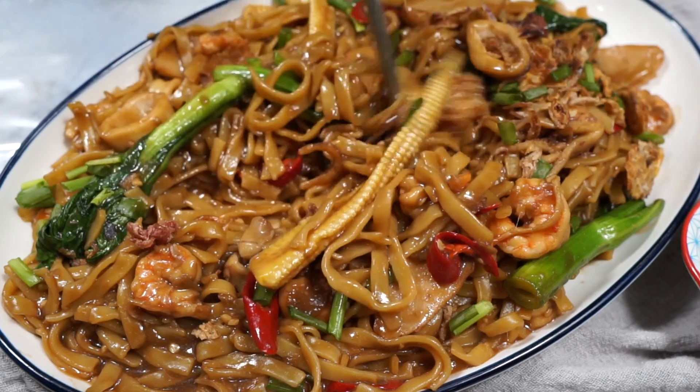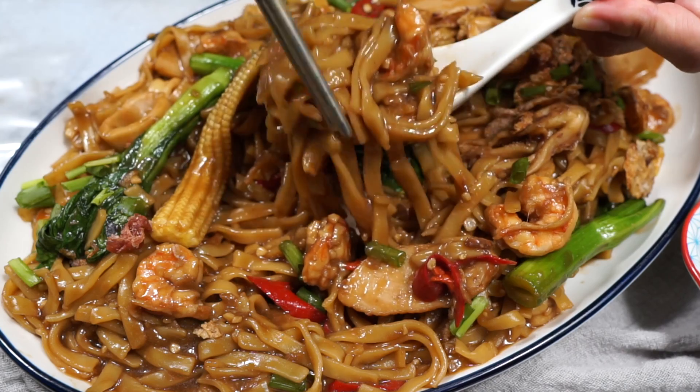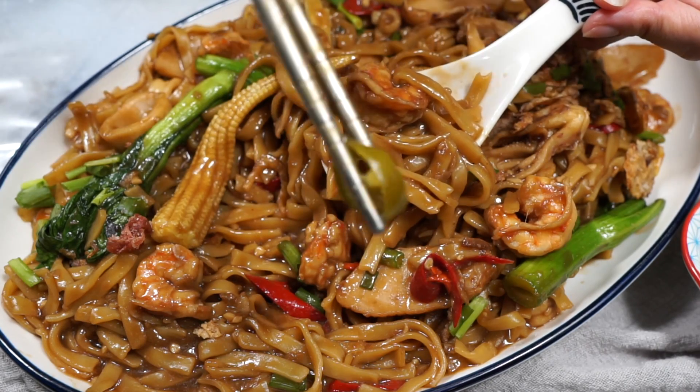I hope you give this a good go! And if you love this noodle recipe, you're going to love any of these too — so go click on it next.